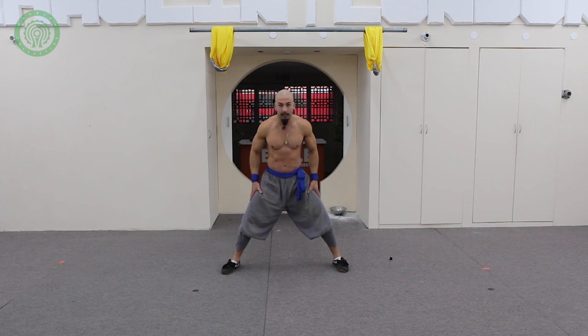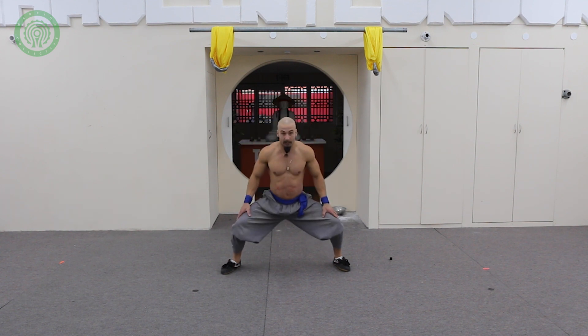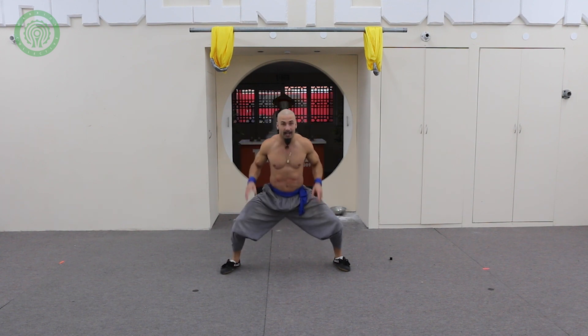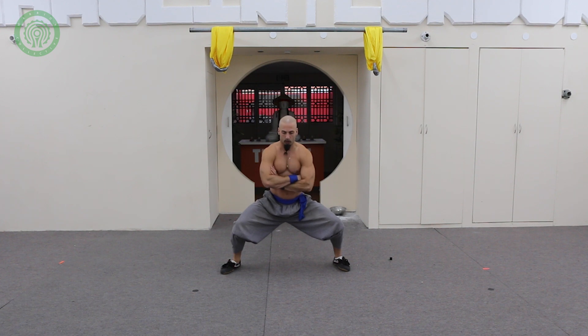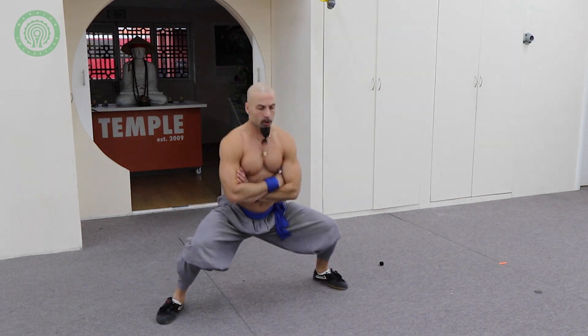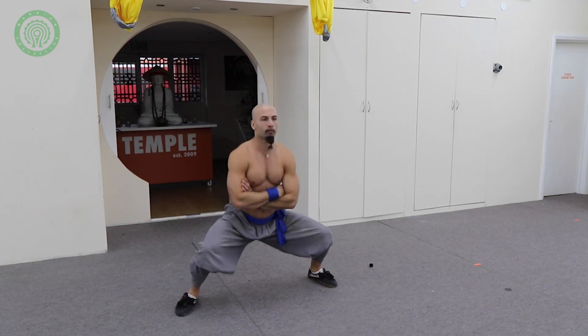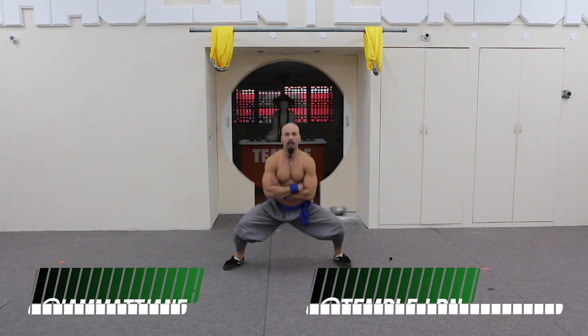One more variation: jumping horse stance, which completely changes the game. If you're going to do 40 reps of this — doing 10 is easy, but 40 reps kills your legs. It gets your quads engaged and again helps you train a strong mind, which leads to a strong body. From your squat, you just jump up — small jumps — and this will get the lactic acid kicking in, which will help you build strength and endurance in your legs, which is excellent for any combat sport.